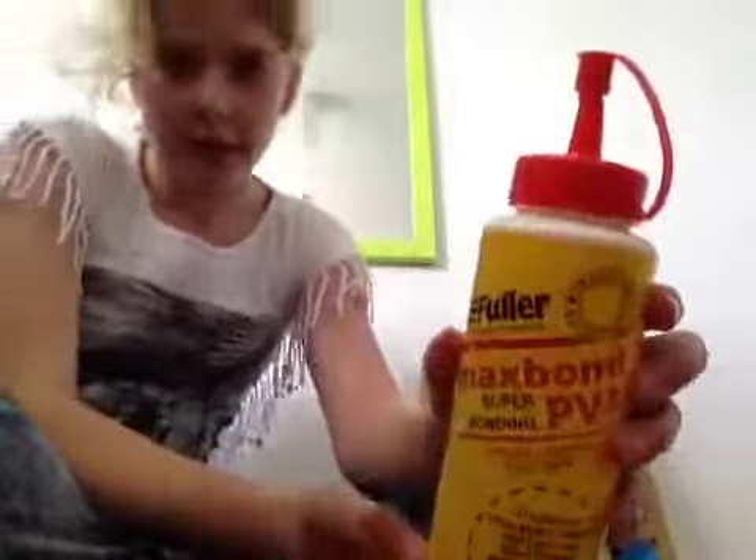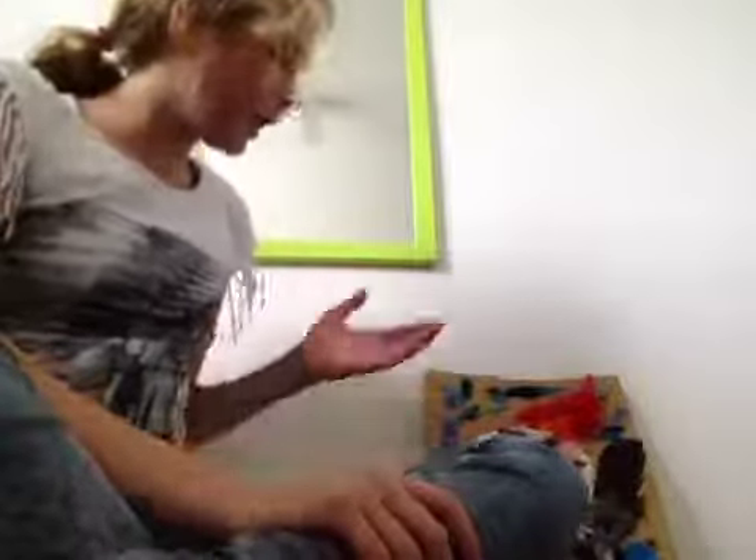Then I glued the clay sheet to the cardboard, then I stuck on feathers in order, and I got all these different colours of feathers, then I let it dry, and then it came out like this.